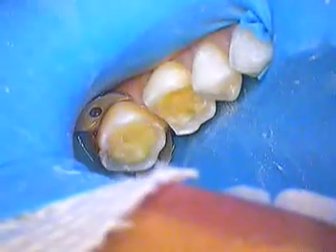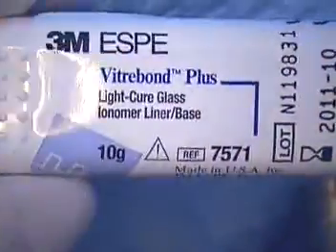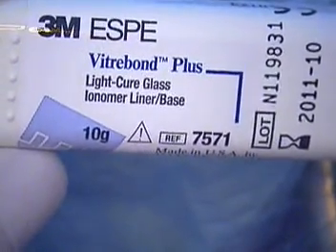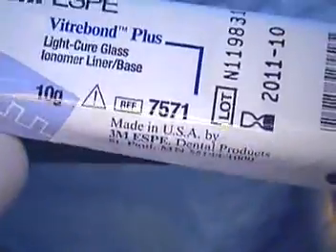We just mixed it on a pad. It's Vitro Bond, and they do come in a dispenser now. I wanted to make sure you saw that we were putting that liner in. It is light curable, so we're going to do that next. This is what it looks like — 3M is the company, Vitro Bond Plus, and it's a light cure glass ionomer liner base.